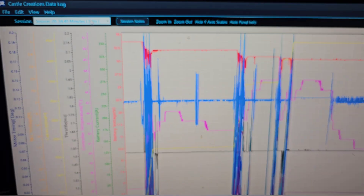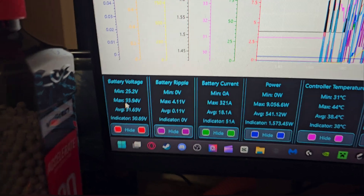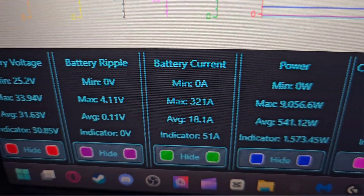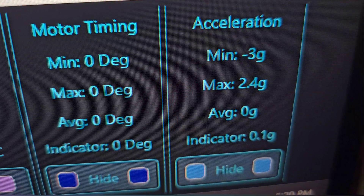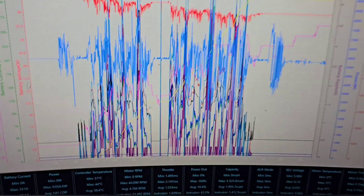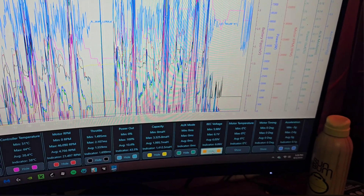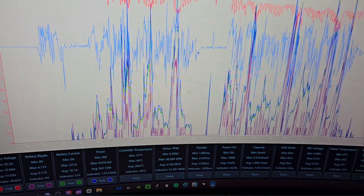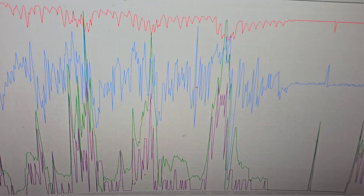It'll take us right to our data. So we're going to go to our 11-minute run here so it's not as jumbled up. I have pretty much everything clicked. I'm going to give you guys a quick scroll through so you can see what you're able to save and what parameters and data you can check. This one here is pretty neat — the acceleration: we pulled 2.4 G's on this particular run, which is pretty crazy. On my Dominator I pulled like 4 G's in the park pond.